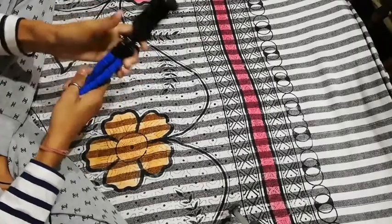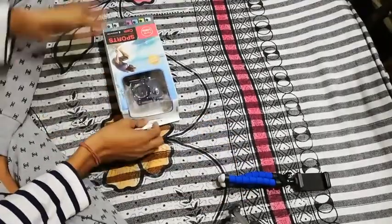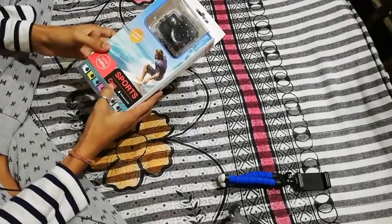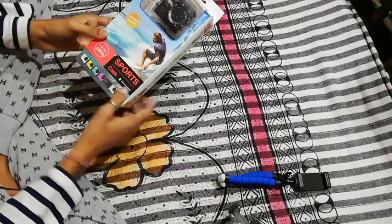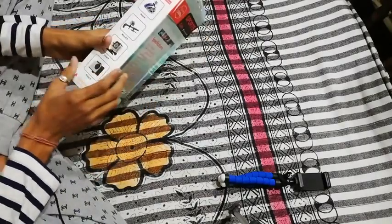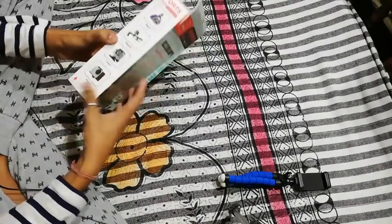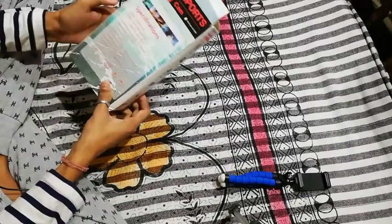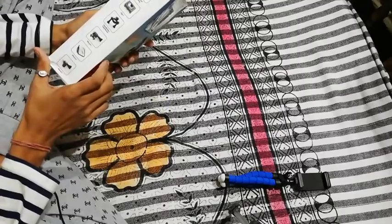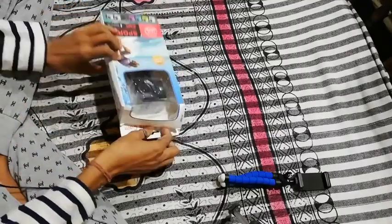Next I see it was set — an action camera, like a sport cam, full HD 1080p. It's a twin screener, waterproof, with helmet, car, and mount accessories, etc.